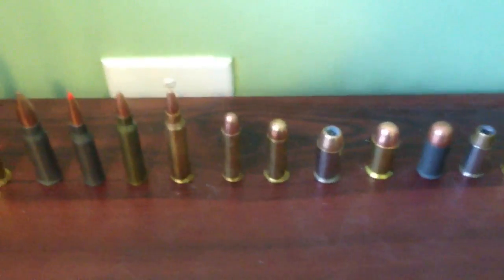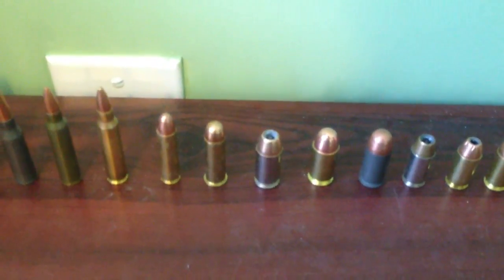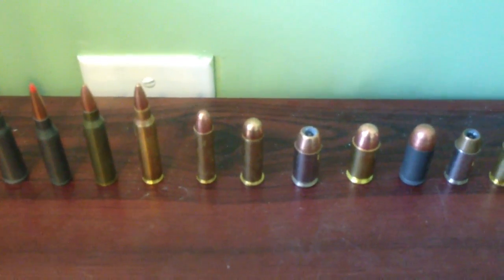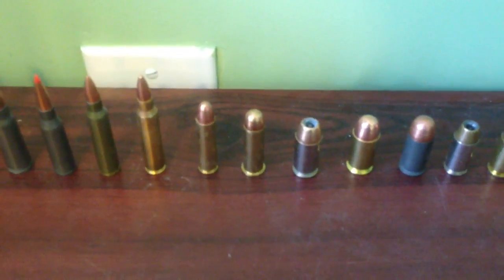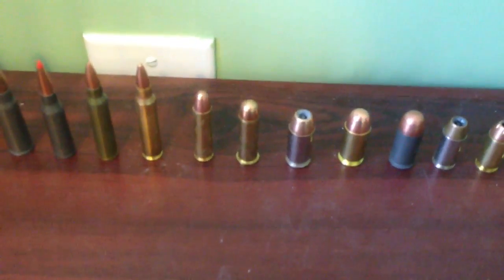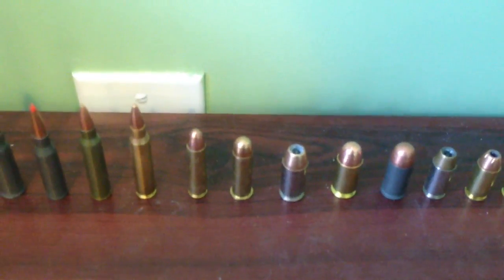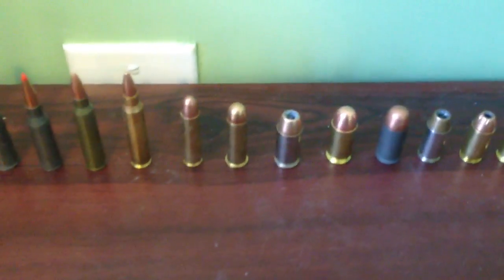Getting into the handgun rounds — to the left of that silver hollow-point bullet is a .38 Special, a common everyday revolver six-shooter round. A lot of people carry them for concealed carry and self-defense. I've got a couple nice little J-frames over there in .38 Special or .357 Mag. The .357 Mag is basically the .38 Special on steroids.